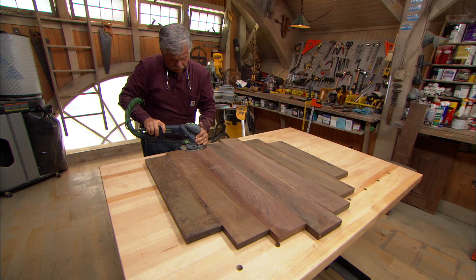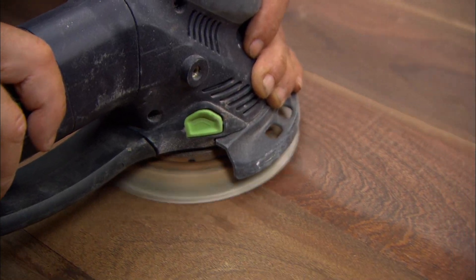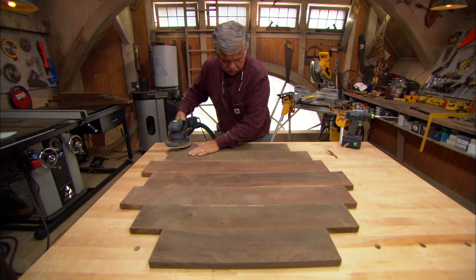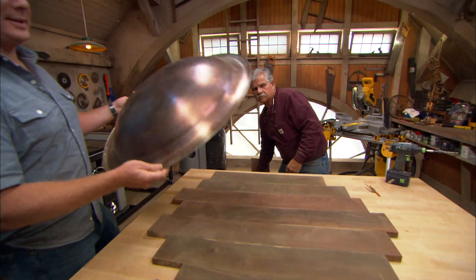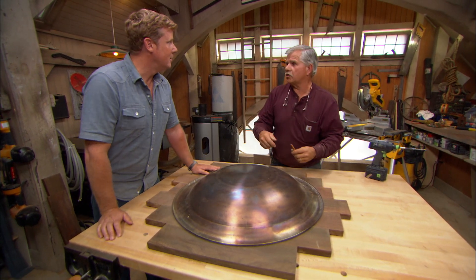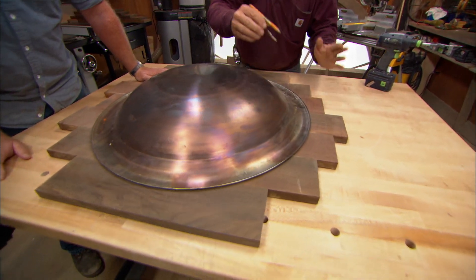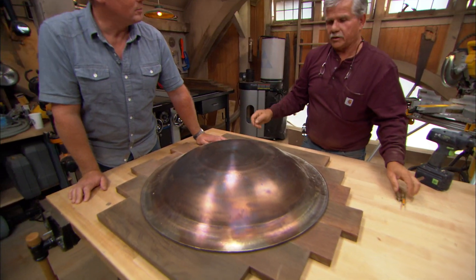The glue's all set up. Now let's sand off the high spots. Ready to trace a circle on here? Well, we could trace a circle, but I want a one-inch overhang. I'd set my scribes and follow it all the way around the perimeter and then cut it with a jigsaw, but I have a better way — we're going to cut it with a router.